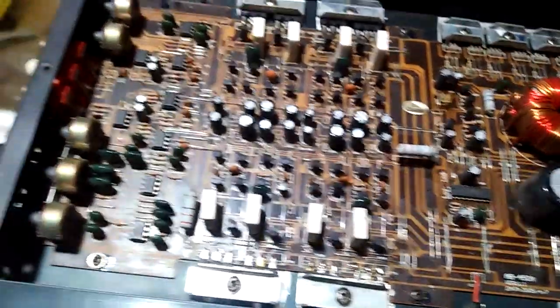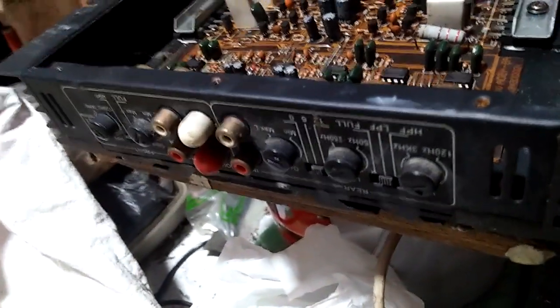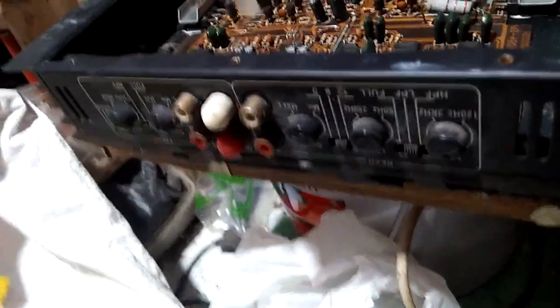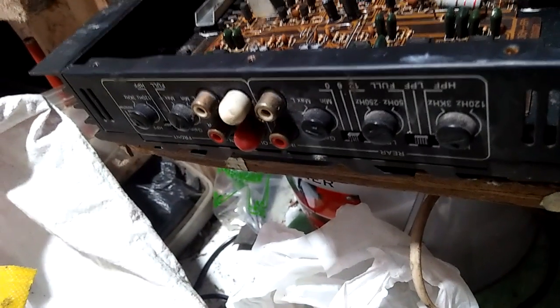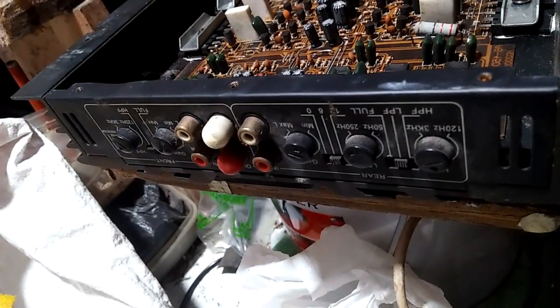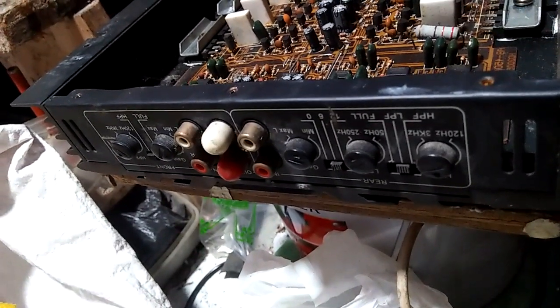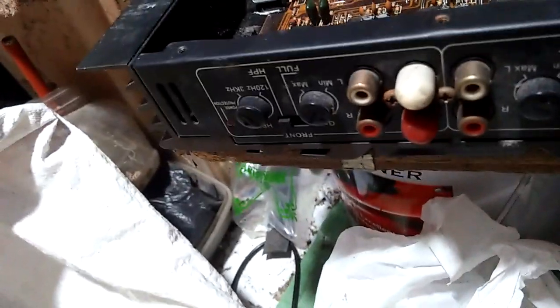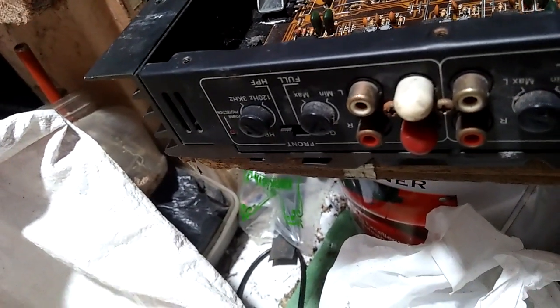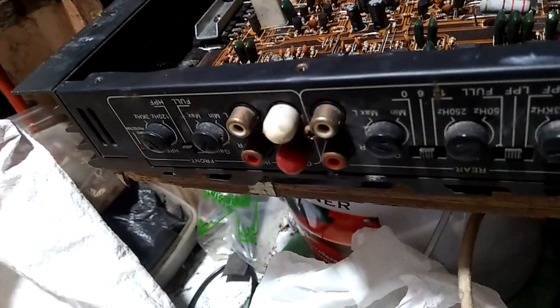Kali ini si memang mau mereview power ampli mobil, atau subwoofer. Ini biasa yang suka dipasang di mobil-mobil, sob. Ini tampak depan. Di sini tertuliskan ada HFF, LPF atau High Power Front, Low Power Front, Full. Terus di sini ada rear. Ini ada dua ya, rear sama front.